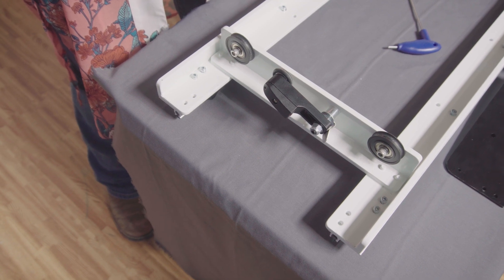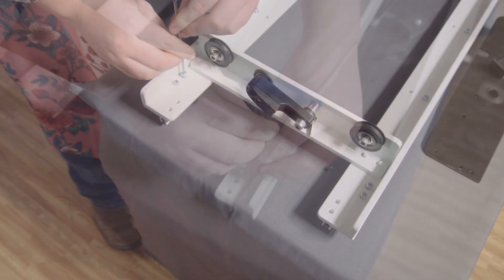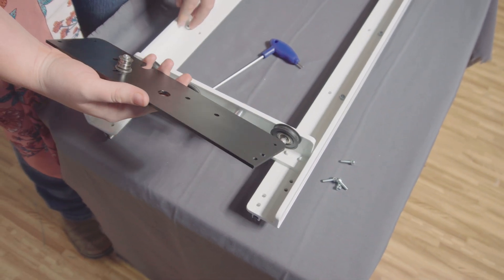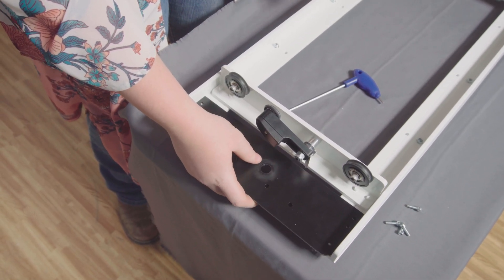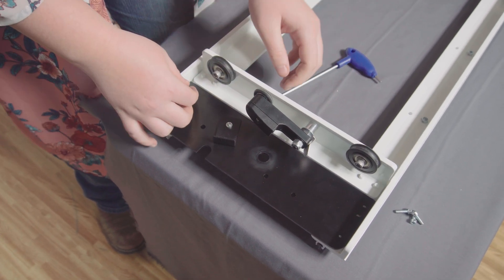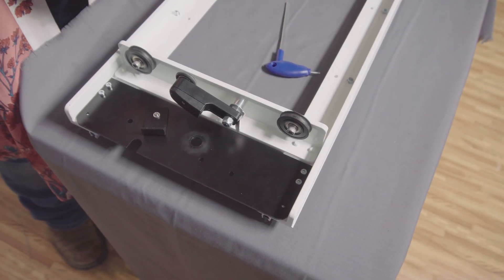To get started, take out these four screws, just like we did for the previous bracket. Line up the idler bracket with those four holes. Since we have the carriage upside down, make sure that the belt pulley is facing down. The belt pulley should also be closest to the edge of the carriage where the encoder rides. Now let's attach the bracket to the carriage with the four original screws. The idler bracket is now installed.